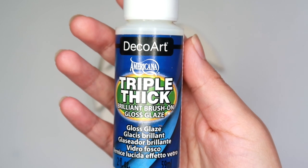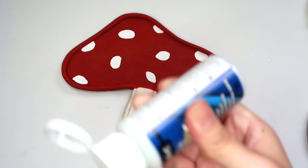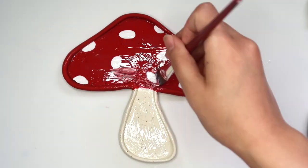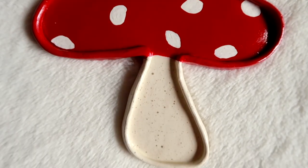I'm going to seal this using my favorite sealer, which is DecoArt Triple Thick Gloss Glaze — I love this stuff so much. And then we're done! I love this tray so much, it's so precious — I'm obsessed.